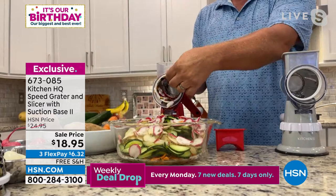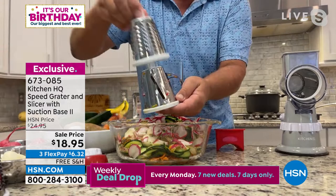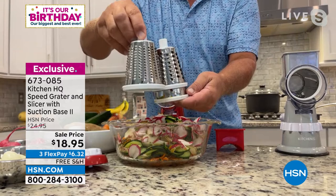Watch how easy it is to change the drums. I'm unscrewing the handle from the back and taking the drum out. The drums are all stainless steel — dishwasher safe, or you can just rinse them in the sink. You get your slicing drum, your coarse grating drum, and your fine grating drum for parmesan and breadcrumbs.